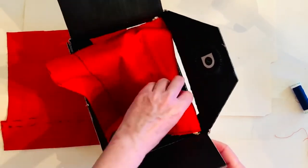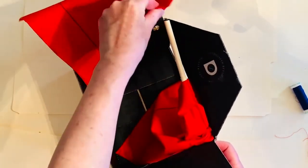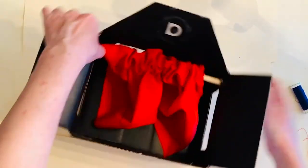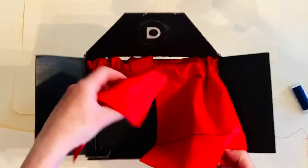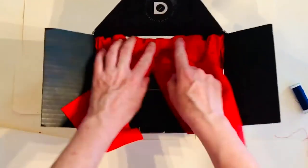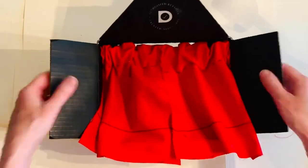We've got the top sewn down, and we'll thread that stick through. Don't they look great? Two toy theater curtains! But let's also fix the bottom edge.